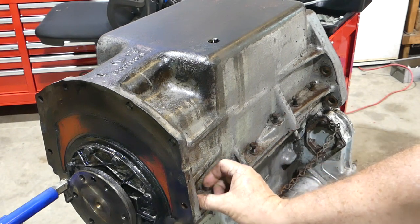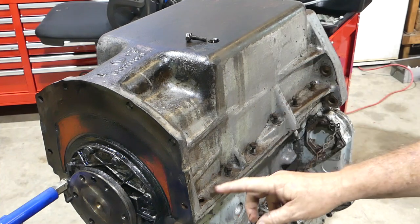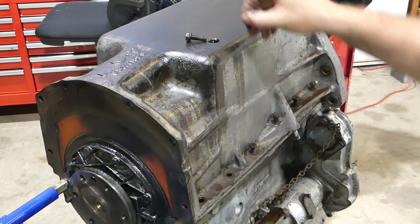These bolts down the side here — you'll need a half-inch socket for those. You just undo down the sides: three long ones and three short ones.